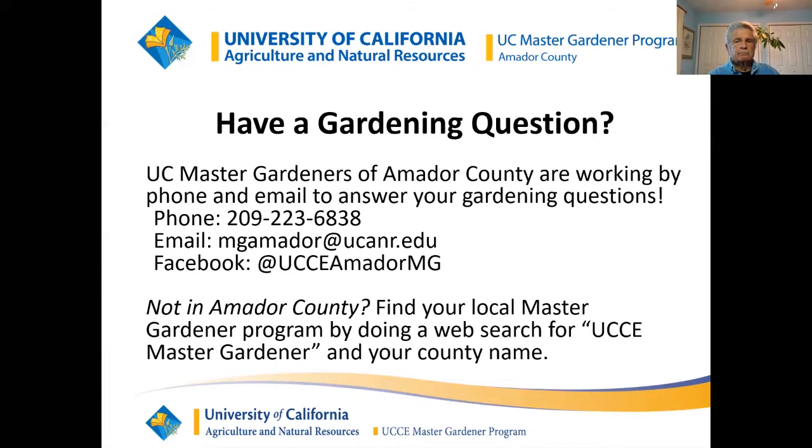If you're in Amador County, I have here the contact information — a phone and email — and you can contact us with your gardening questions. If you're not in Amador County, you can find your local Master Gardener program by doing a web search for UCCE Master Gardener and your county name. UCCE is University of California Cooperative Education. There's a Sacramento Master Gardeners, San Joaquin, Calaveras, Tuolumne, and so forth.